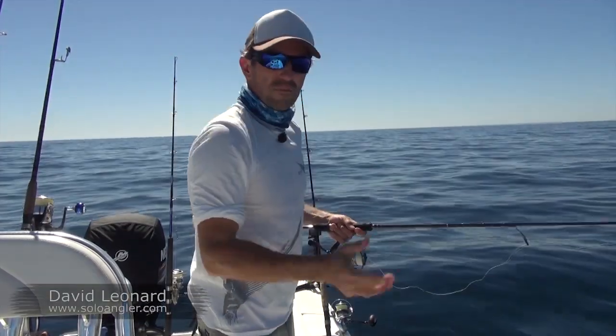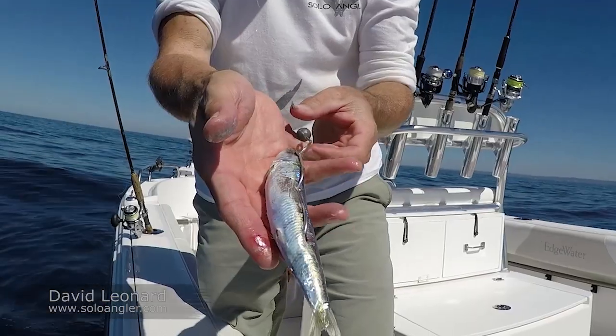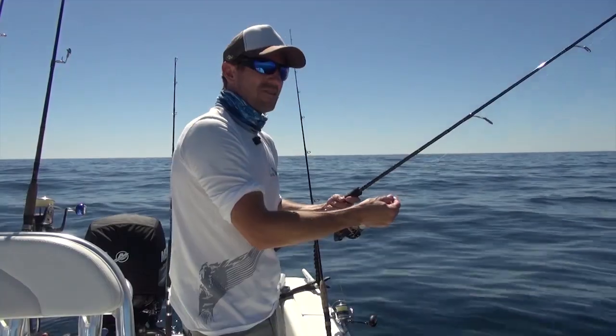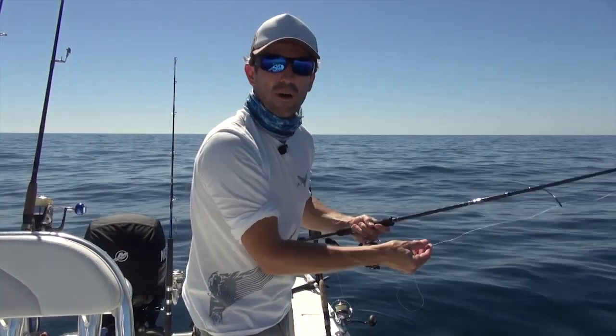There's not much current today so I'm fishing pretty light jig heads and pretty light sinkers. I've got a small ball sinker on the floating pilchard and I'm using a quarter ounce jig head, and just going to let them both slowly sink down and hopefully pick something up on the way down.